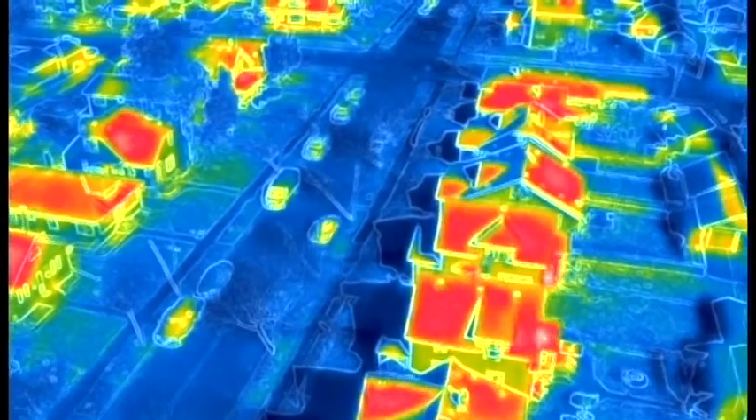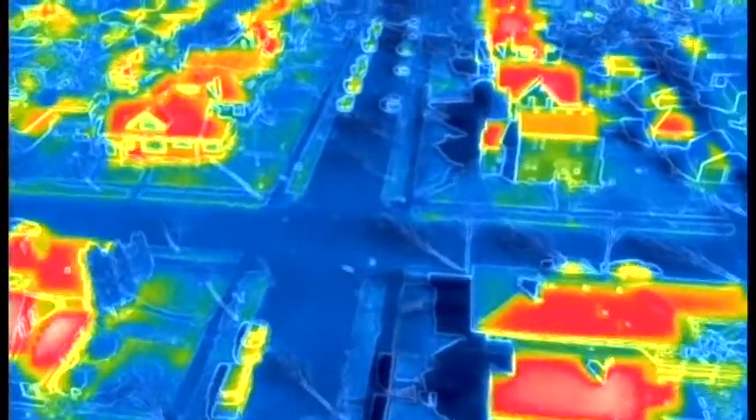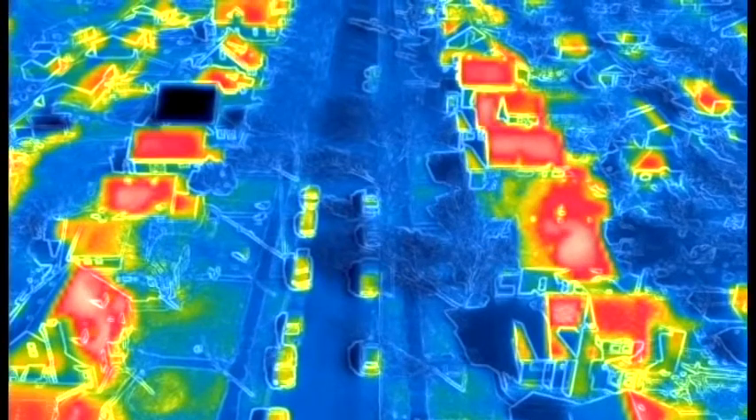You can really see where the houses are, where the sidewalk is, where the cars are. Look in the back here — you can see a dark house that's not being used. You can see how dark that is where there's no heat coming from it.